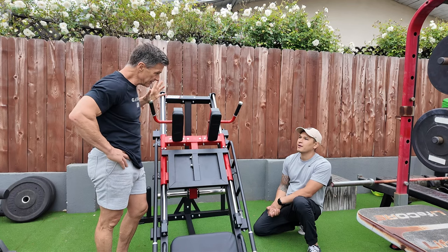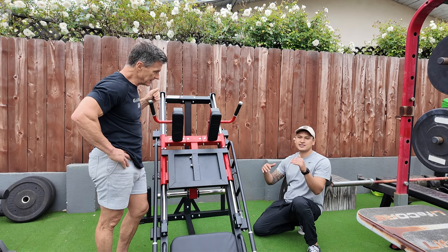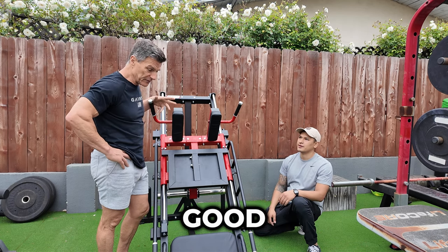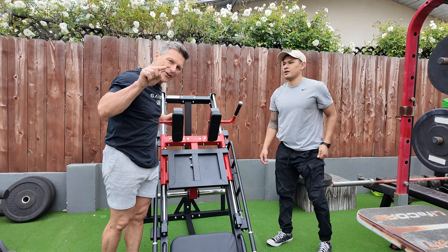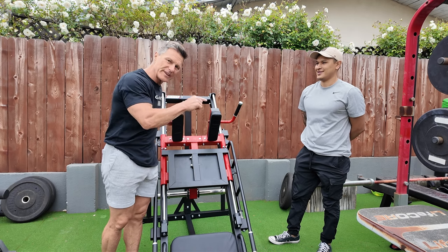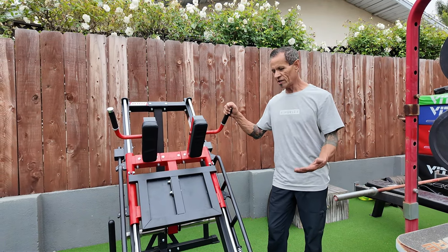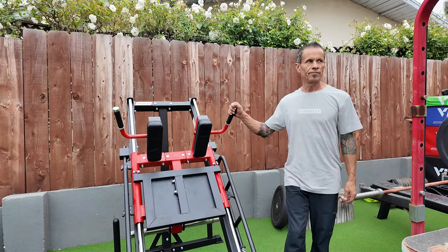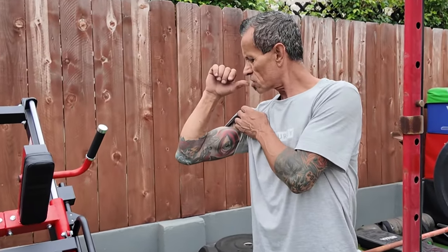Final rating: I'll give it a solid 6.5 to 7 out of 10 overall. That's pretty good from a professional. My son said it's not commercial — we have to understand that — but for the beginners, it's perfect. And look how shredded Antonio is — he's 55 and he's shredded. Look at that bicep.